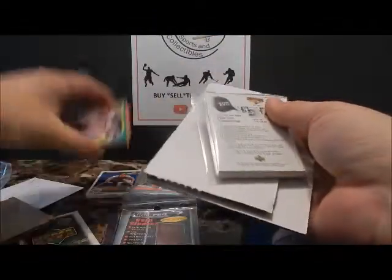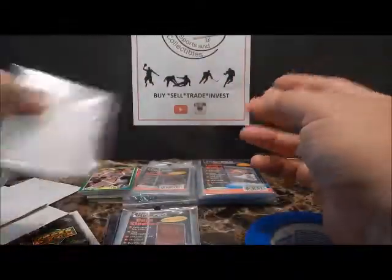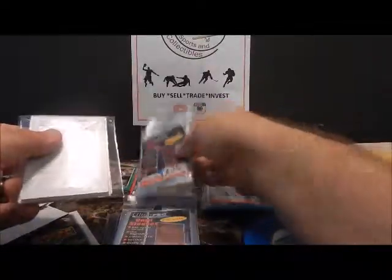Another thing I'll do is throw in a few extra dummy cards front and back — anything to protect the lot that's in there, because that's what your feedback is based on: how well you ship. The team bags and penny sleeves I also have for sale on the eBay store.